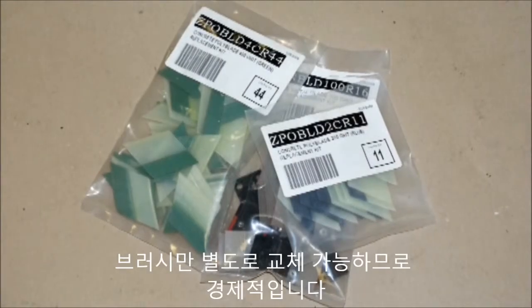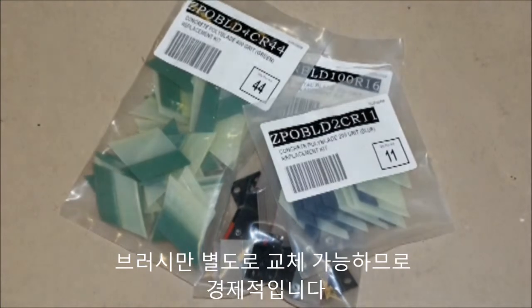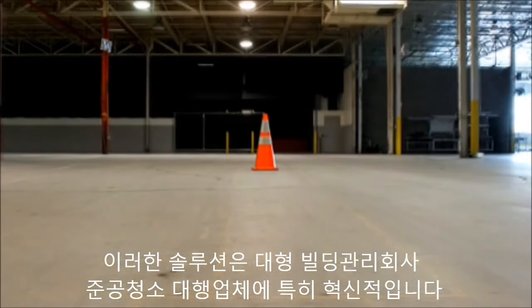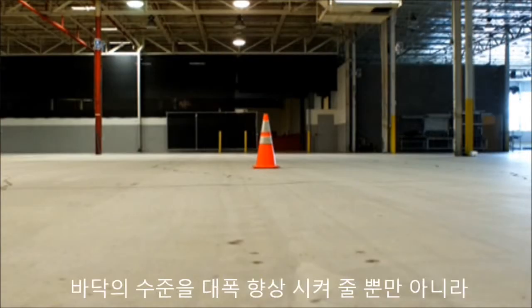DIMABrush features money-saving replaceable blades — no need to replace the entire brush. The unrivaled performance of DIMABrush is revolutionizing the professional and do-it-yourself flooring resurfacing industry.